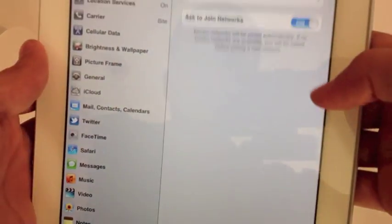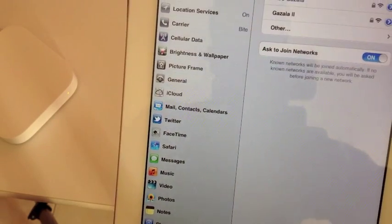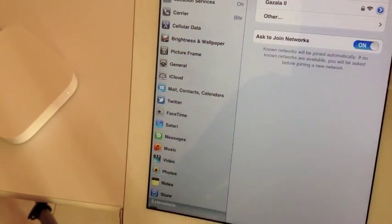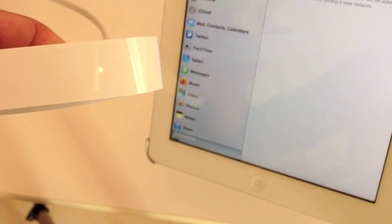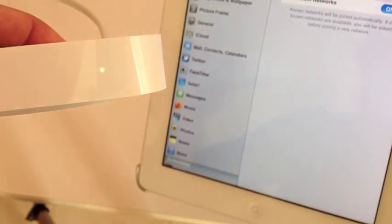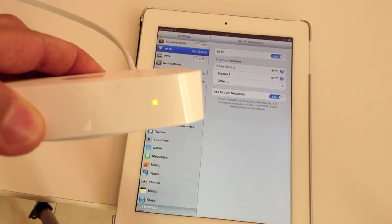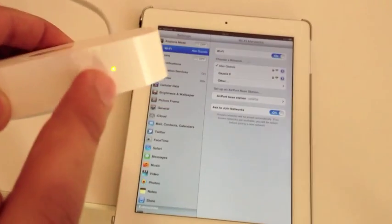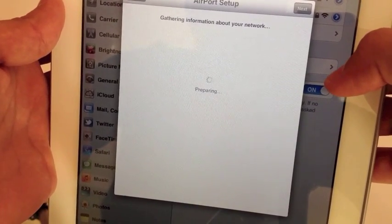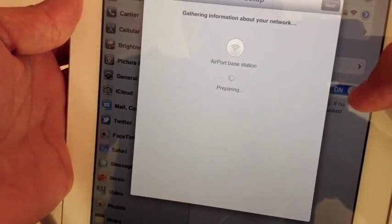I'm going to use my iPad for configuring it. You go to the Wi-Fi networks and wait until the modem starts flashing yellow — that's when it's ready to connect. Then it will appear in the wireless networks, and here it is.